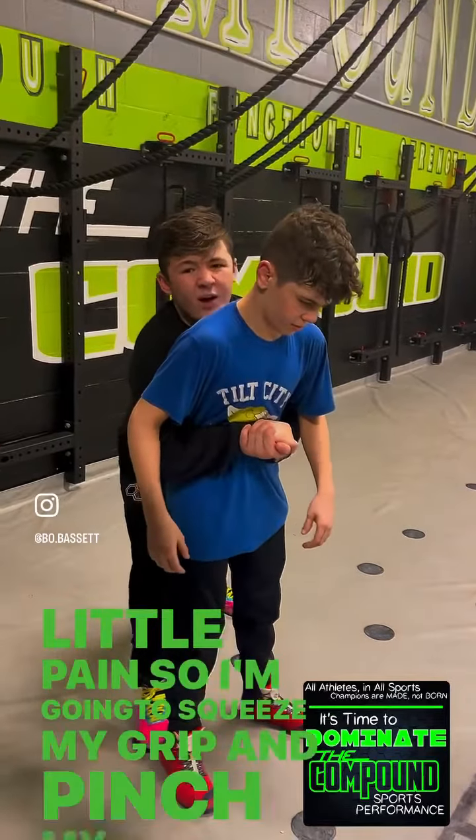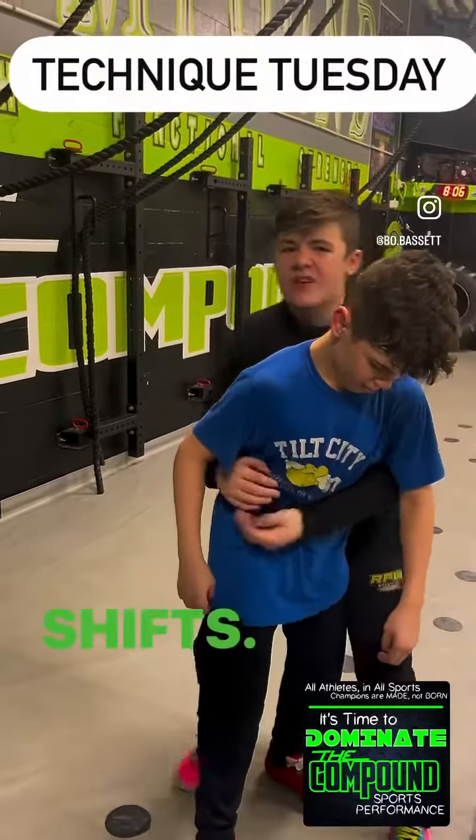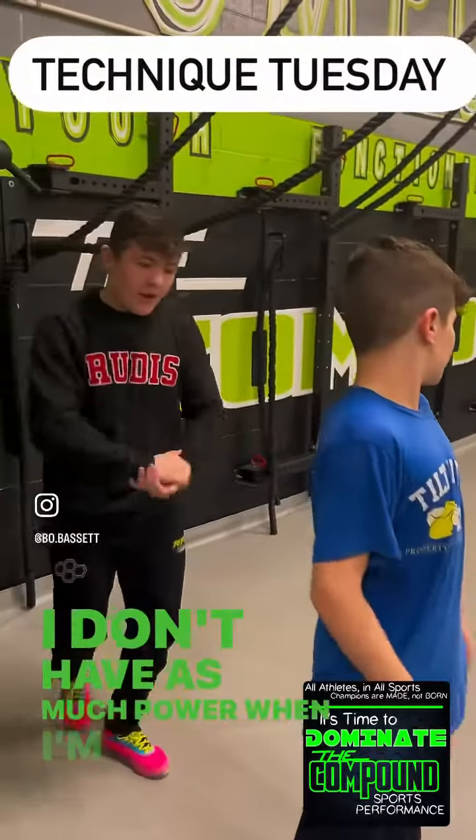The lifting return I'm going to do uses a traditional lock — we call it a butterfly lock. Basically, I want to put this guy in a little bit of pain. I don't want him to be able to go full strength fighting my hands, so I'm going to put him in a little pain. I'm going to squeeze my grip and pinch my elbows — squeeze and pinch. You should be able to feel that a little bit.